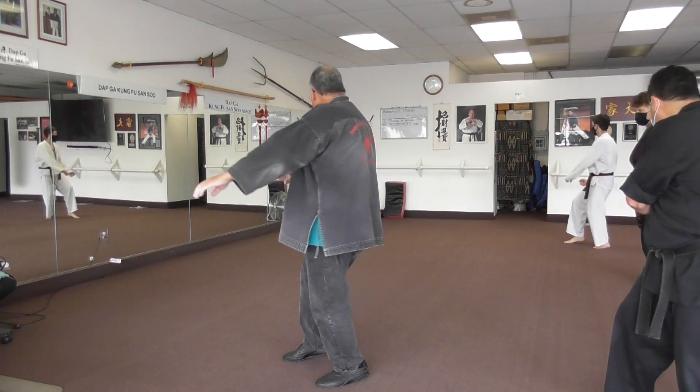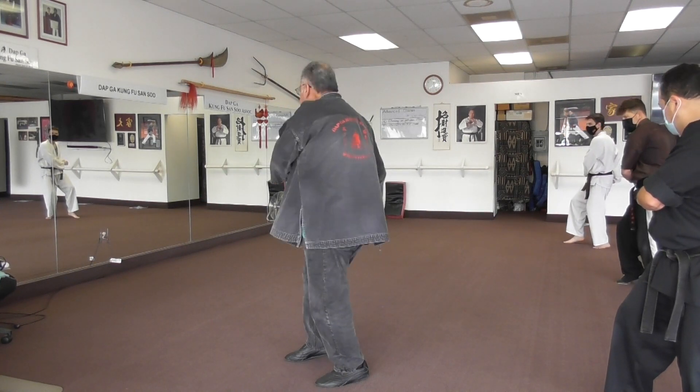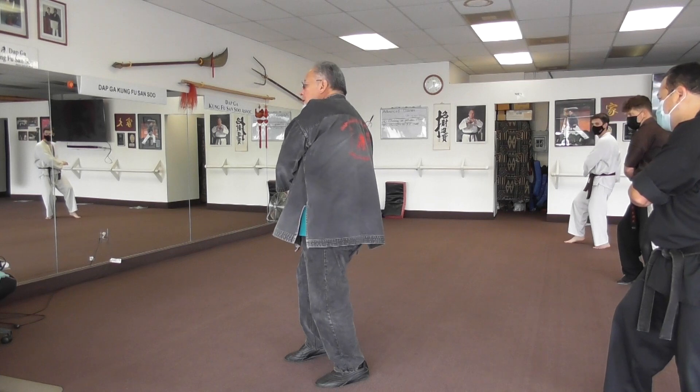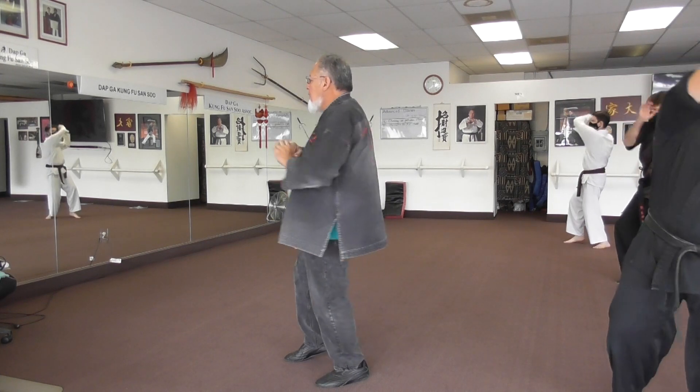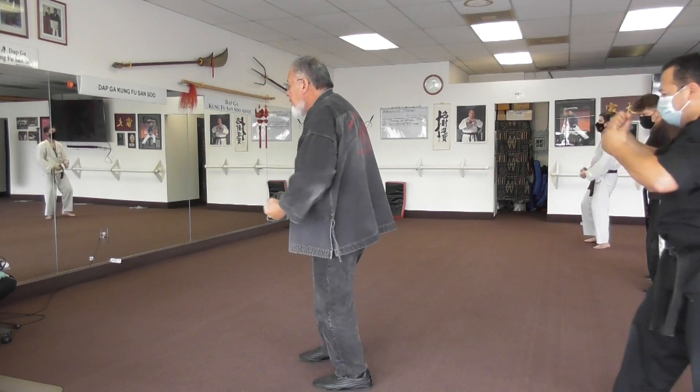Turn around. Do the same. Do it with me, Mike. You can't learn by standing there. Pull over the head. I know you think you can, but you've got a proven track record.